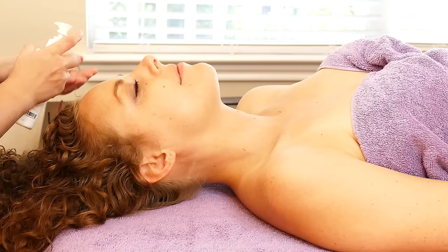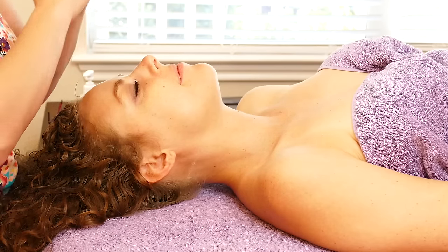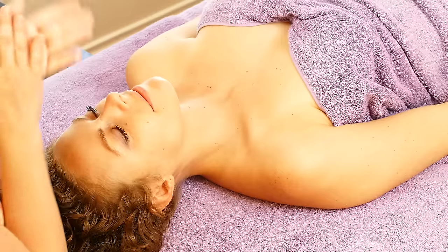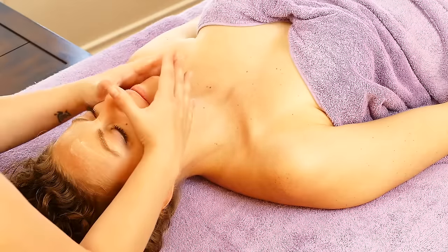And then next, take your lotion for the face. I like to use Biotone Herbal Select Face and Therapy. It's white lily and rosemary — it smells really good. I'll just apply it all over the face. Be nice and gentle with your friend on the table.